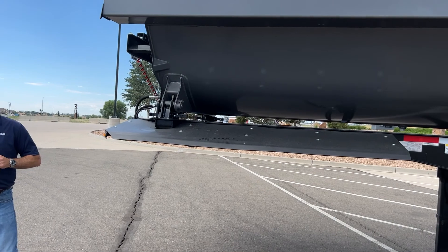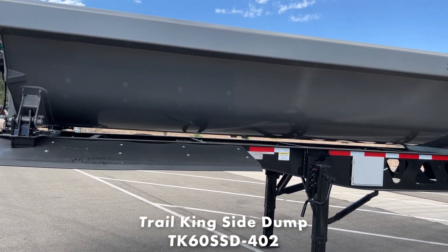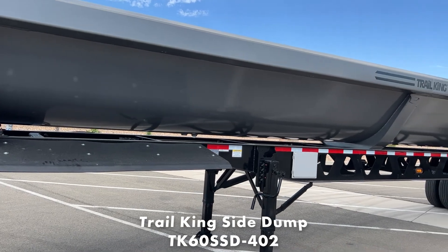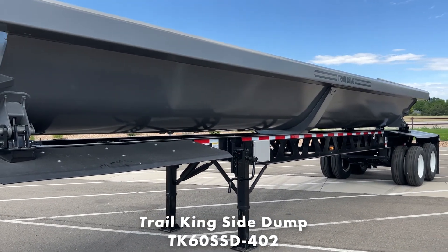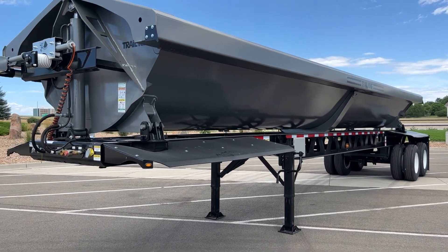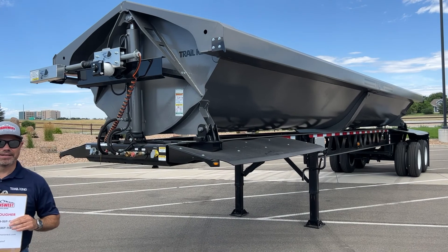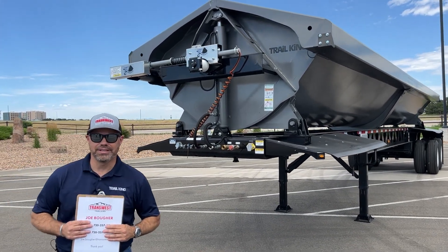Today I wanted to do a quick walk around on a Trail King side dump. This particular trailer is a TK-60 SSD 402, which means TK is Trail King, S is side dump — steel side dump — the 40 is the overall length, and the 2 is how many axles are on there.